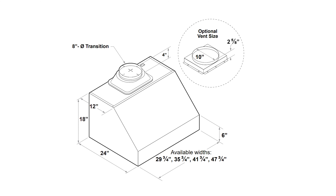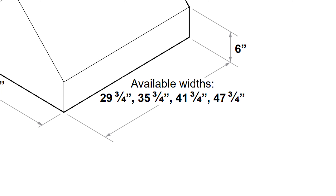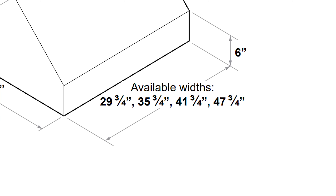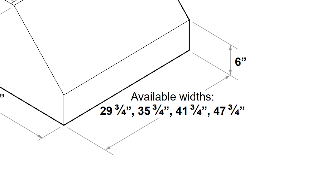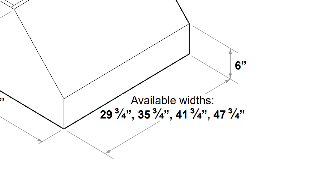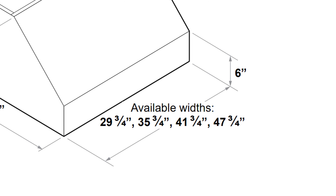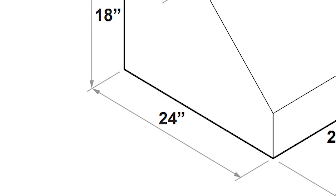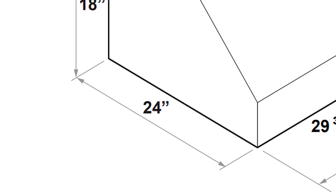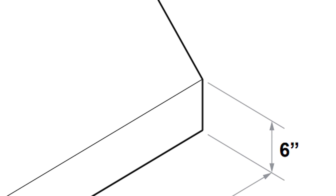This hood comes in a variety of different sizes. The model in this video is the 42 inch size, and the Hurricane is also available in 30, 36, and 48 inches. The true dimensions for each size are always slightly smaller by about a quarter of an inch so that the hood can fit easily between your cabinets. This hood is 18 inches tall with 24 inches of depth for better coverage and increased efficiency over your cooktop, and it also boasts a beautiful 6 inch front profile.